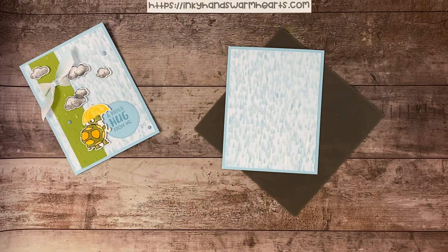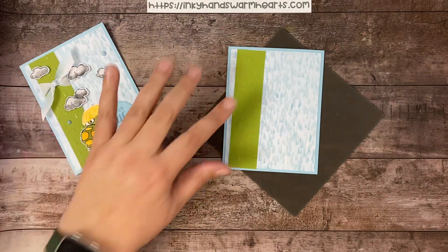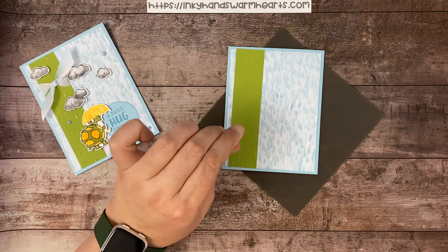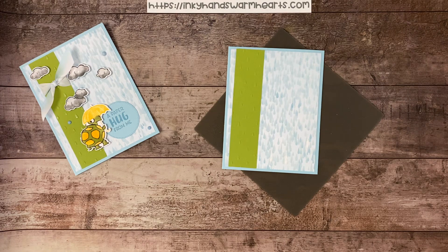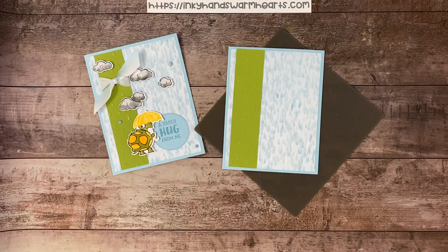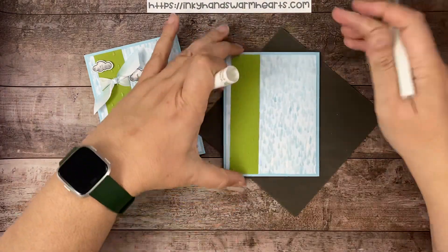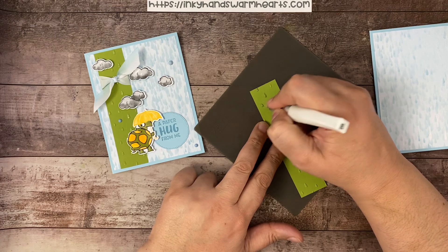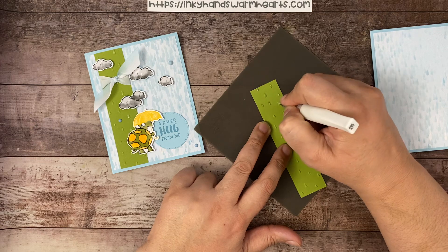I have used the embossing folder on a piece of Old Olive cardstock — it's 1¼ by 5¼ inches long. That's the piece that's going to get attached. But before we do that, we are going to use our Wink of Stella on it, and also tie some of this gorgeous Balmy Blue and white variegated ribbon — it's kind of ombré from white to Balmy Blue — around that piece of Old Olive cardstock. So first I'm going to take my Wink of Stella and color the raindrops. As it dries it will lighten and leave that nice shimmer that Wink of Stella likes to leave on our projects.